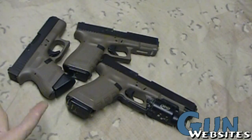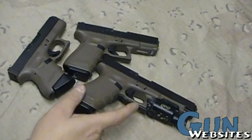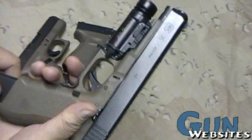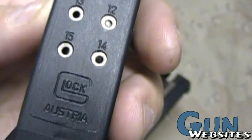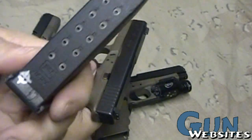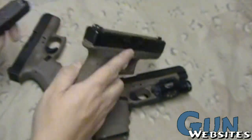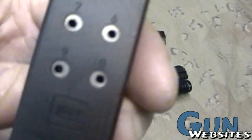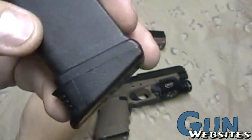I'm going to take a look at some Glock magazines for the .40 caliber. Up until now, we've had the option of the full size, standard size 15-round magazine. If you drop down to a compact like this .23, we're down to a 13-round magazine. Or if we went with a subcompact like this .27, we'd be down to a 9-round magazine.